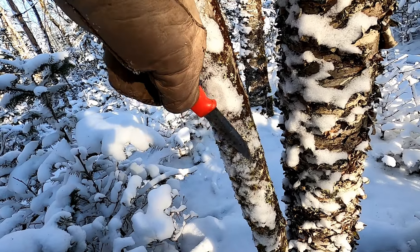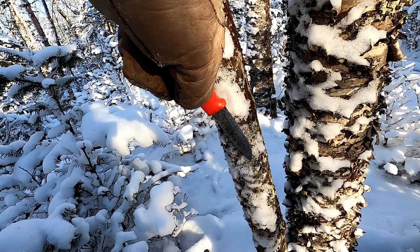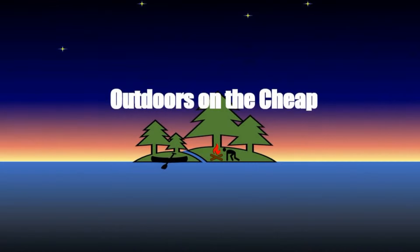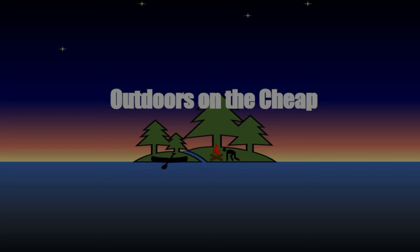With this little tiny knife, I'm going to take this thing down without batoning. Let's see how she goes. Hey, it's Greg here with Outdoors on the Cheap.